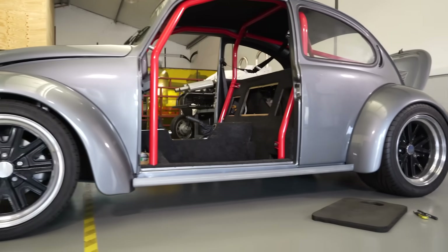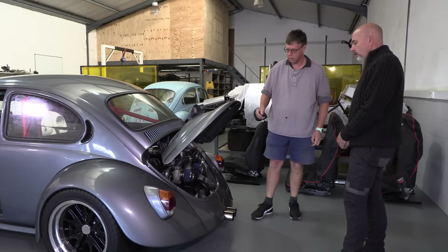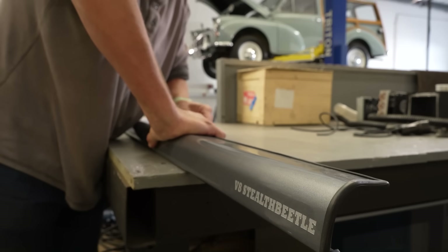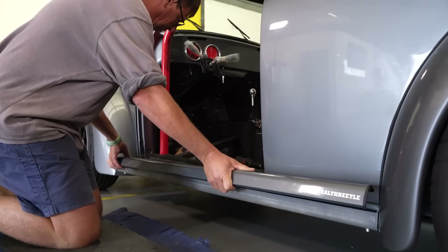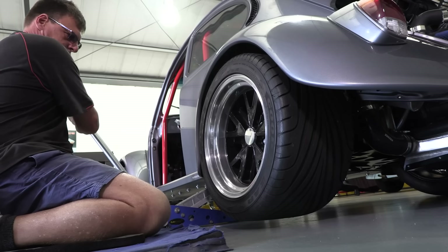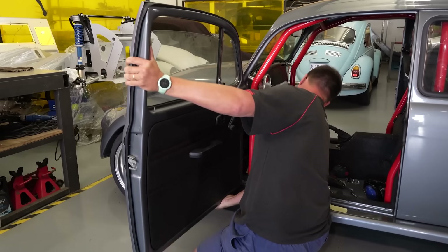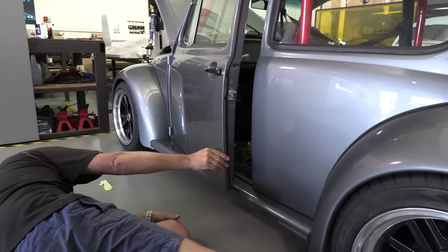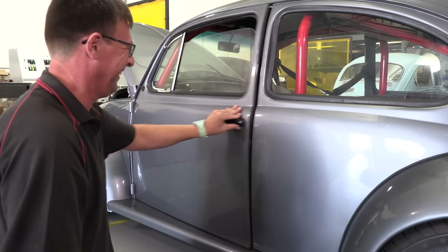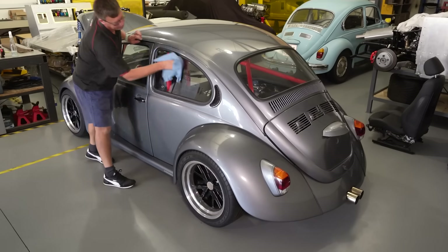Once back from the dyno, we start the final assembly. On the dyno we don't have the fenders on the vehicle, so fenders need to go back on. Once fenders are on, the electrics for all those lights can be connected. Final carpeting goes in, the final seats go in — in this case black Napa leather seats — door panels, door locks, glass, window winder mechanisms. All the final little bits and pieces: making the hooter work, the steering wheel centre — all these get done with the vehicle back in the workshop.